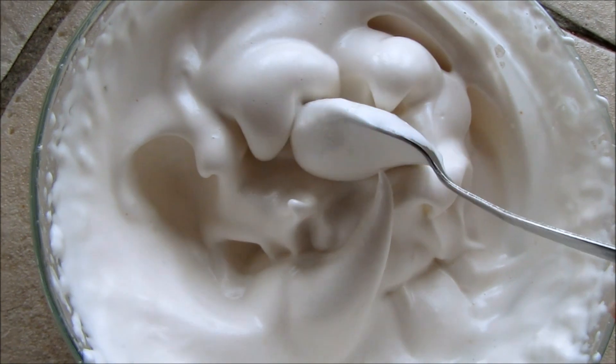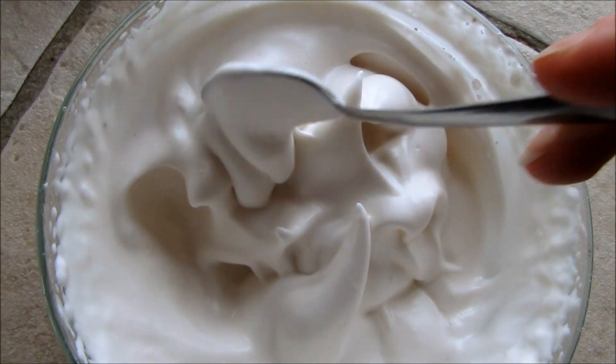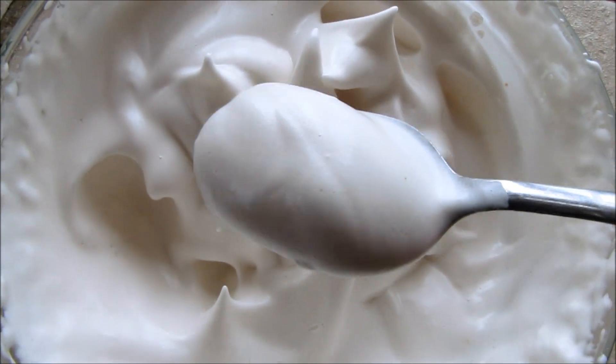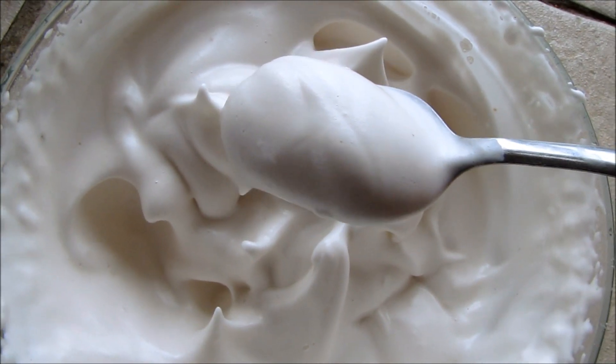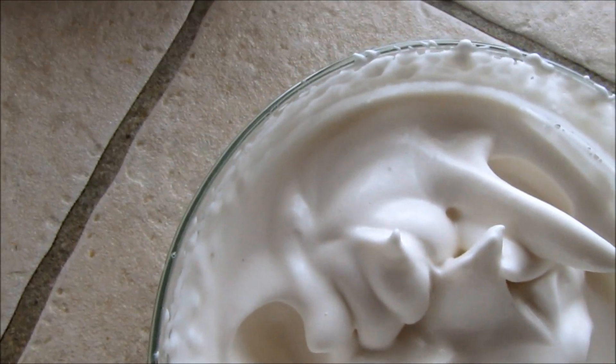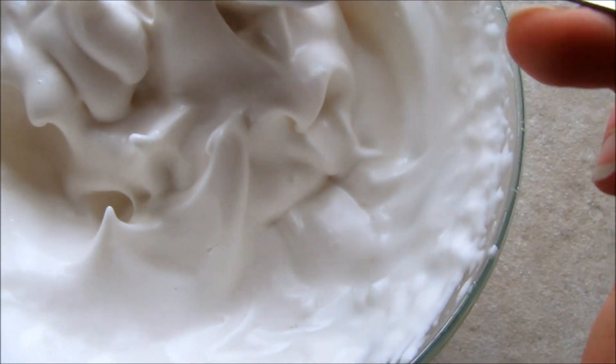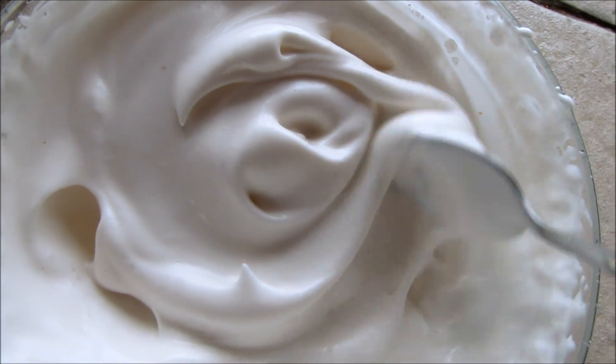So here it is. Look how well it peaks. It's an absolutely beautiful vegan meringue. Super delicious. And so good. And you can eat it just as it is, raw.